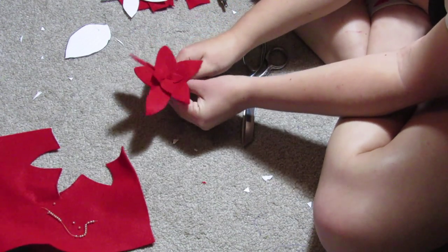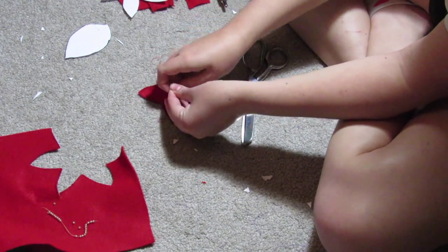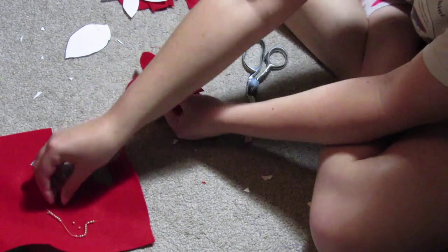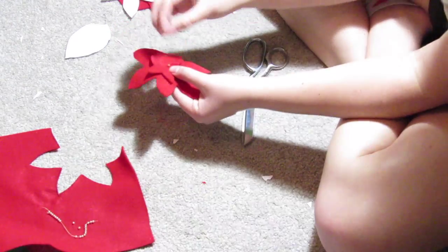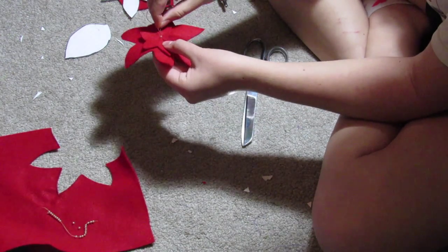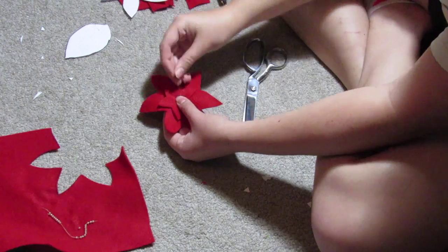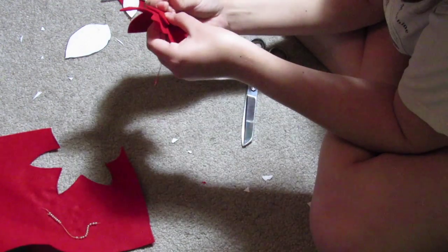When you're finished with your circle, go ahead and pull it tight and you can kind of see the shape, then tie it off. Using the same needle and thread, go ahead and add on a few beads — I believe I used five on each poinsettia, and these are just little gold beads. I'm just stitching them on one at a time. You can also use just little bits of yellow felt if you want.